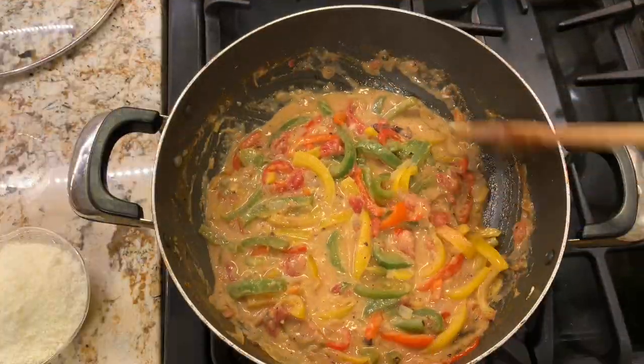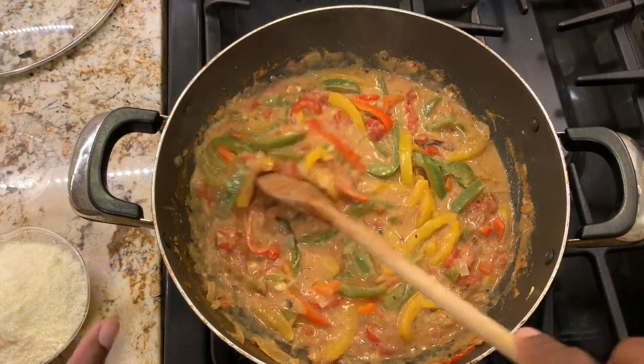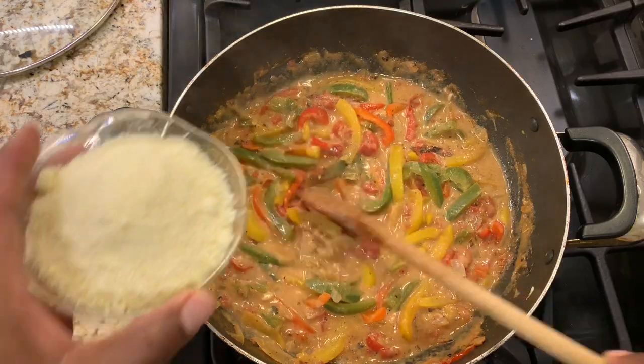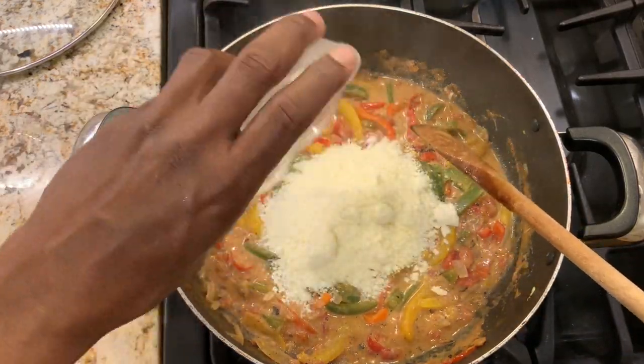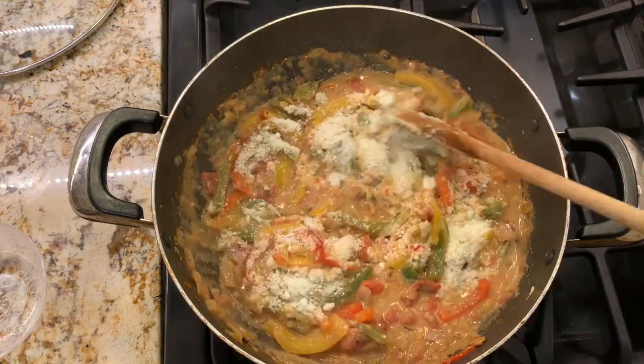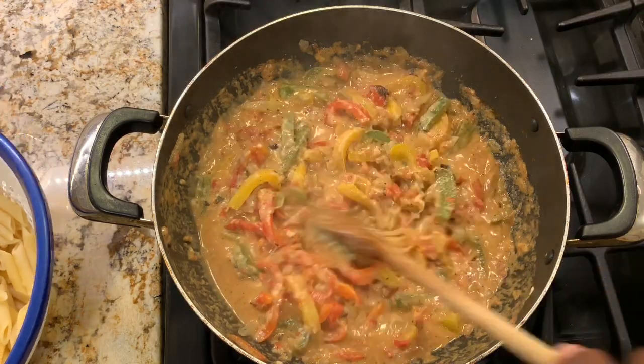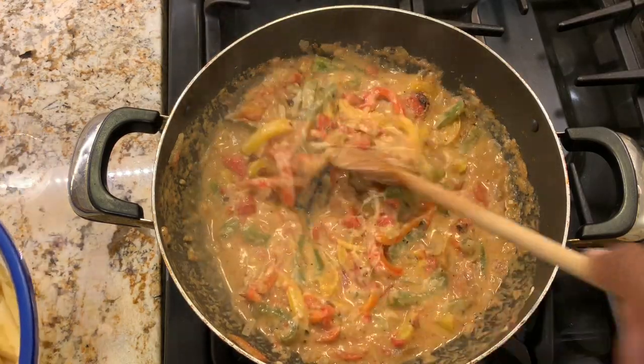After simmering for five minutes, we're going to turn the heat off and add the parmesan cheese. We'll mix this in, and lastly add the pasta that we boiled and drained earlier.